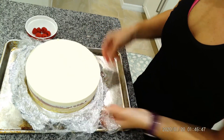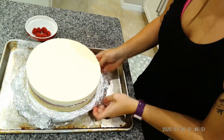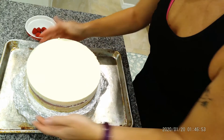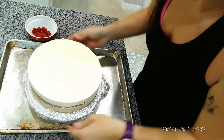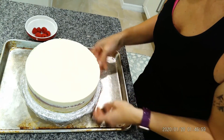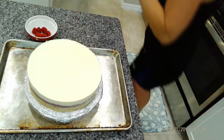I'm debating how we're going to pour this. I think I'm just going to fold it down like this, and then it'll still be able to reach everything, I think.